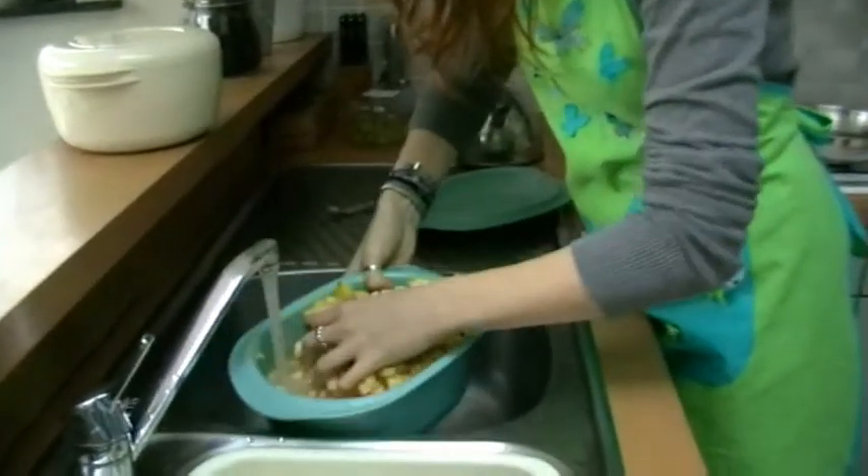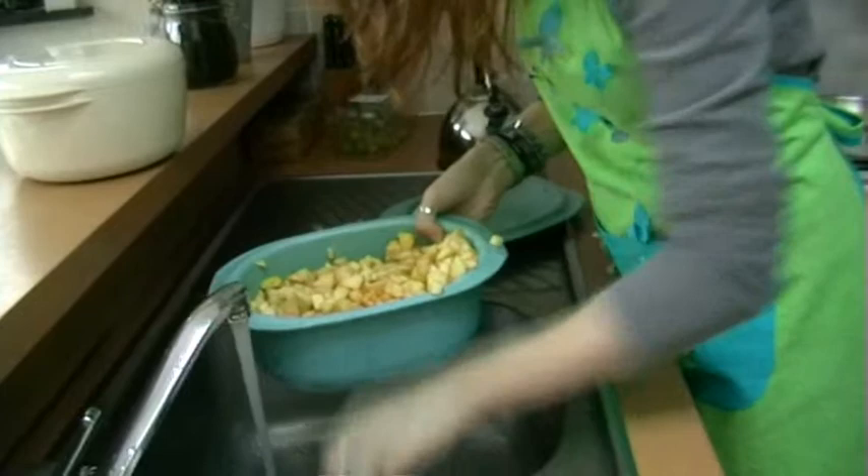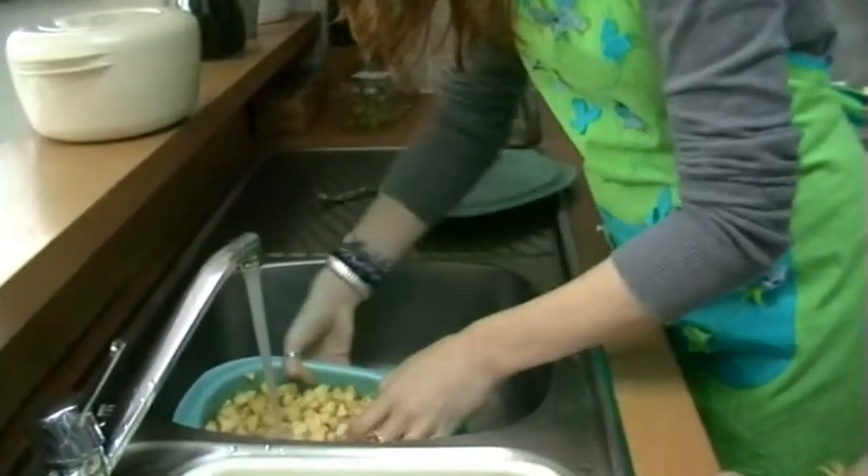What did you say, Sil? I dropped some pieces. Not good. I know, I'm so clumsy.